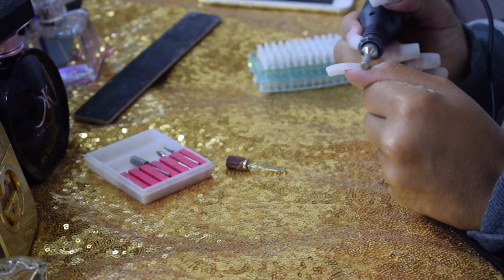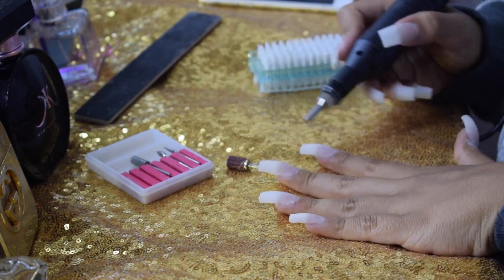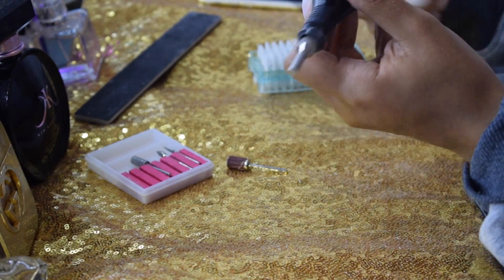This next drill bit is a medium size, and it's really good for getting into those lines and really starting to smooth out the nail.